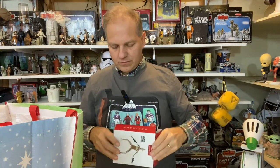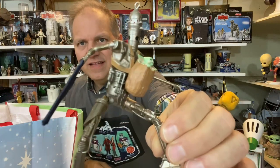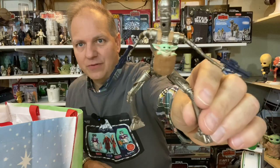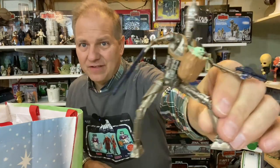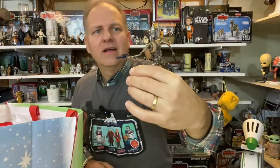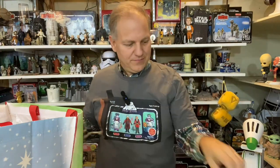Next up is one that doesn't need any batteries: IG-11 and Grogu. I keep all the boxes but I don't store the ornaments back in them — I have an ornament storage case. I like that they didn't reuse the IG-88 mold but went with a whole new sculpt, since IG-11 is different. And of course little Grogu — very cool that he's kind of positioned as the nursemaid.